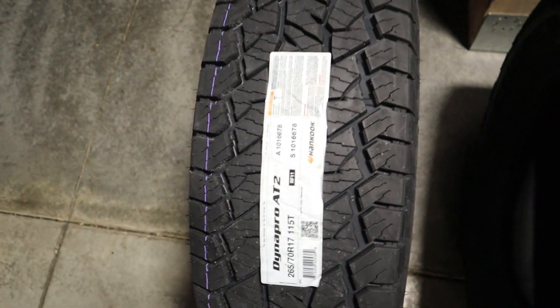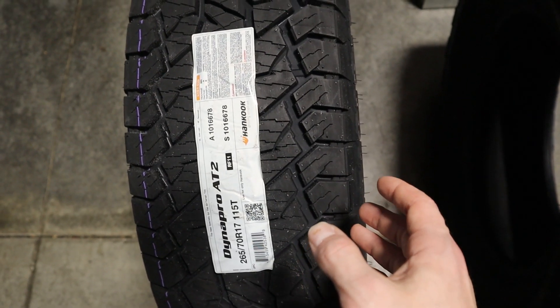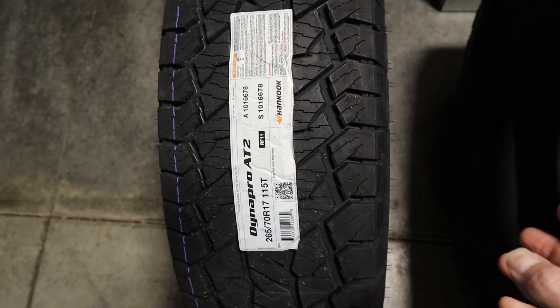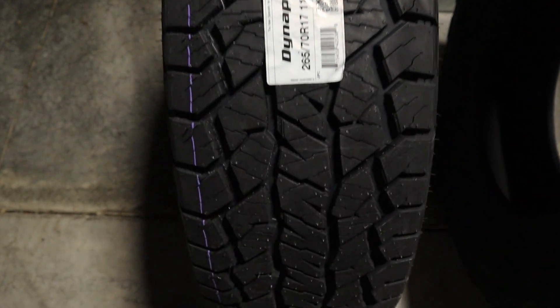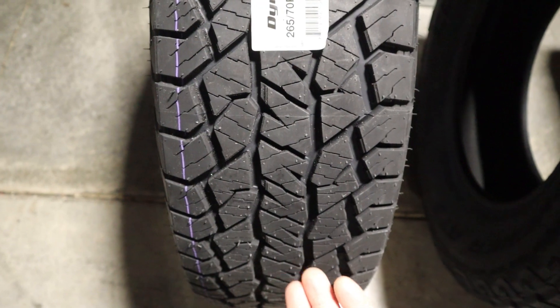Taking a look at the Hankook Dynapro AT2, this tire has biting edges that help with traction in instances such as snow. This tire also has pro mileage technology to increase contact with the road. Let's take a look at some of the tread elements and tread design to give you that viewpoint.